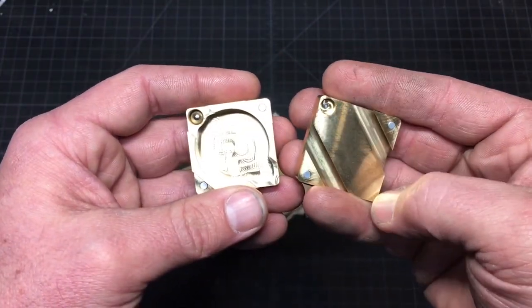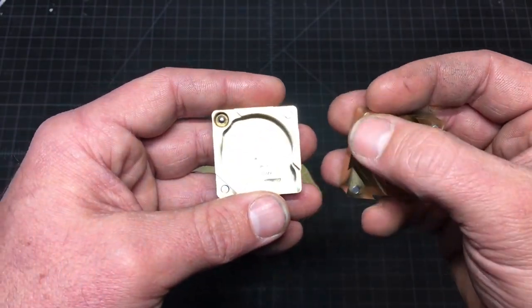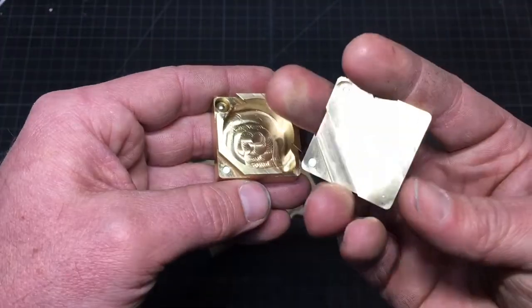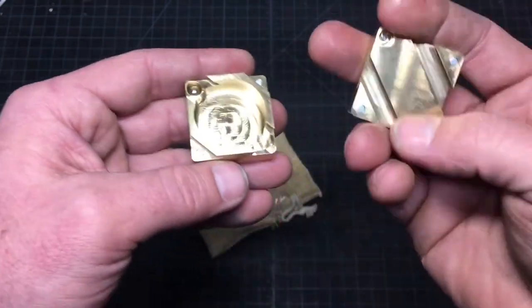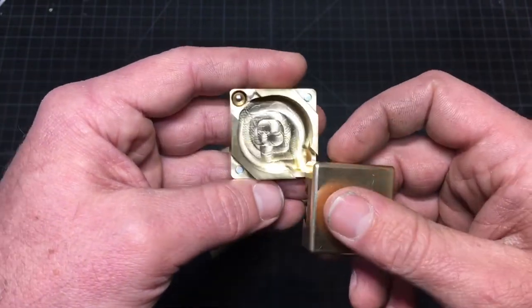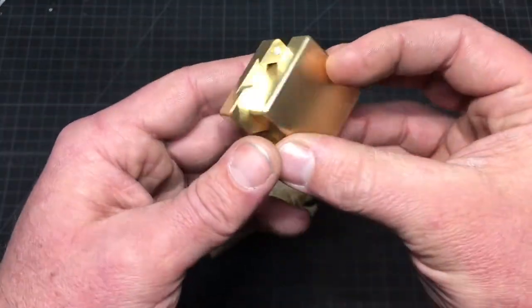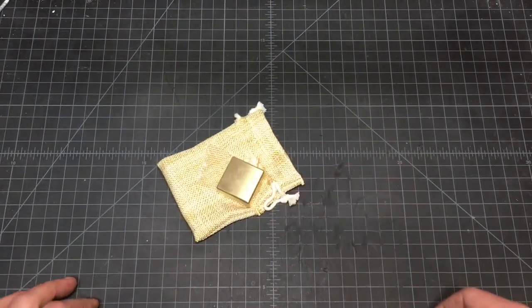Something else I pondered: only one side of the lid has the recess for the locking ball. With that side facing in, it locks. But if you didn't want it to lock, you could slide the lid in the other way — there's no place for the ball to drop into, so it can't lock.